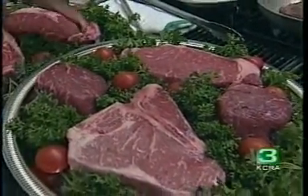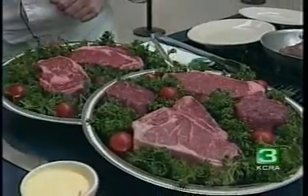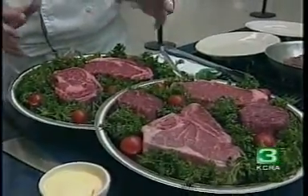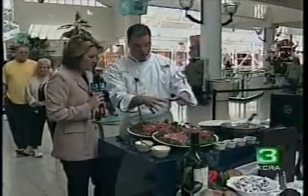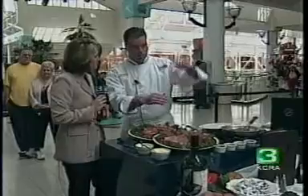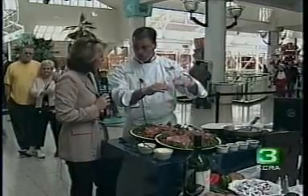Do you ever recommend slicing a thick one like that from the supermarket? No — you want to leave it thick. The secret is thick steaks, high heat, and then slow it down. Put it on the grill on high heat, and then put it up on the top of the grill and slow it down a little bit.